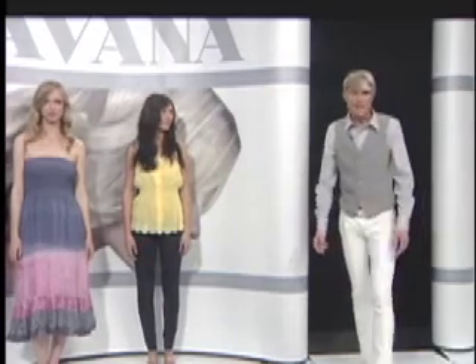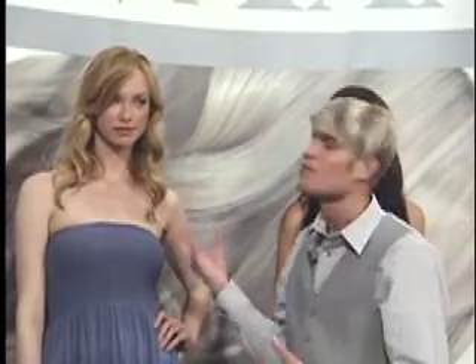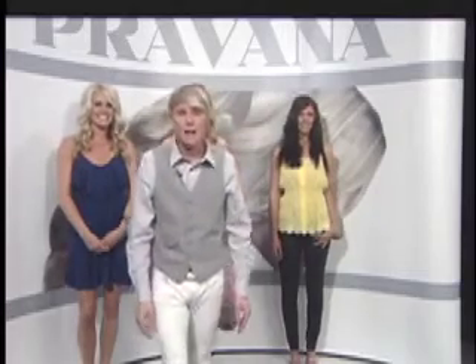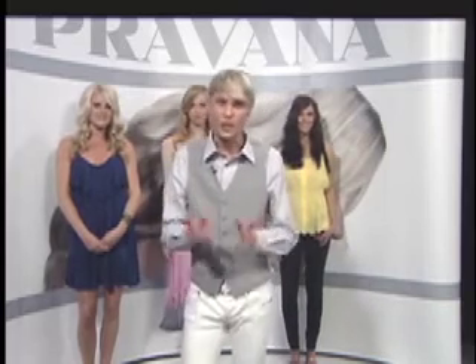Here we have our three models: Ashley, our beach wave model, with this wonderful air-dry natural sensuous look. Here we have Lila — we've taken a hot roller and placed it in her hair in the same manner as the beach wave technique, and it looks beautiful and sassy. And here we have Ali, who used a one and a quarter inch barrel iron to give her a little bit more volume and guts to the hair. Thank you for joining us today — our hope is that you utilize the Pravana beach wave service as a solution to meet your clients' needs.